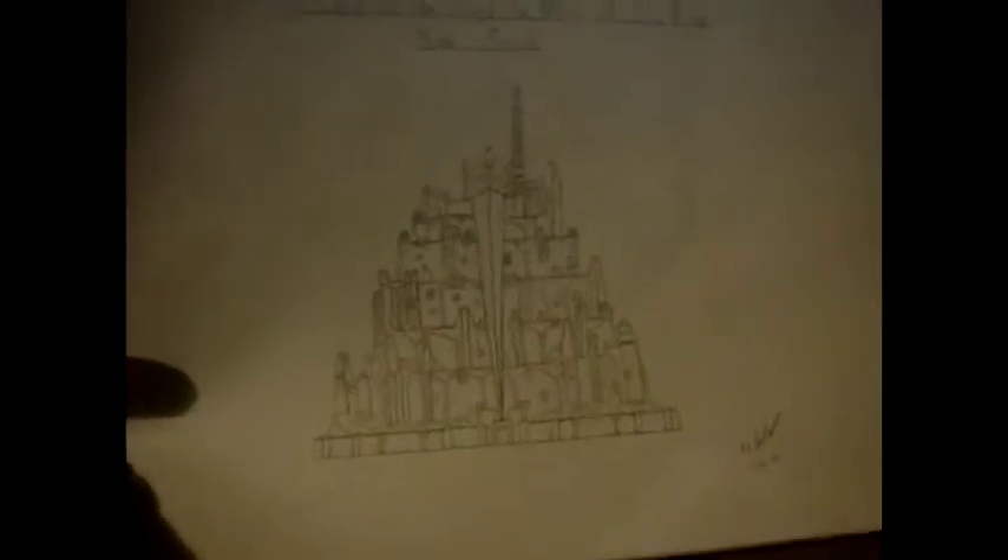This took me two days — I'm not kidding — two days to draw this. So please give me credit. There's a lot more to show, so this is just the beginning.